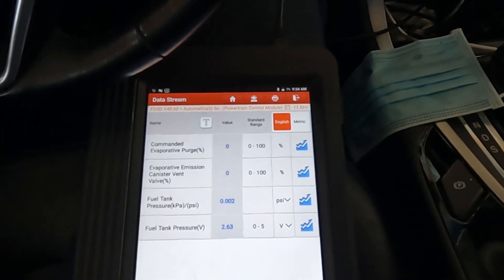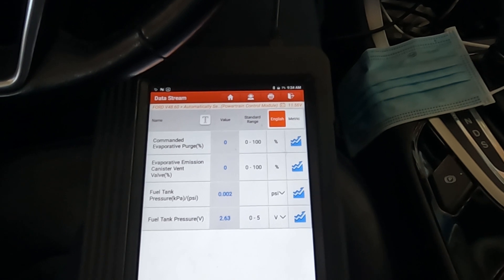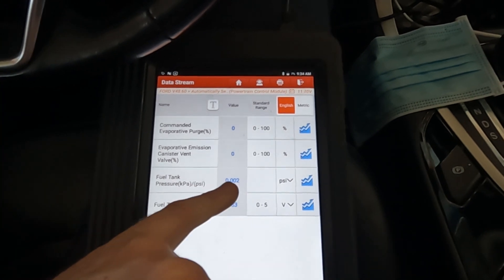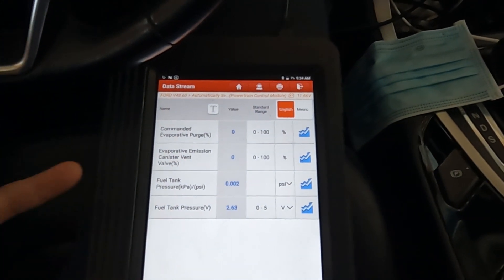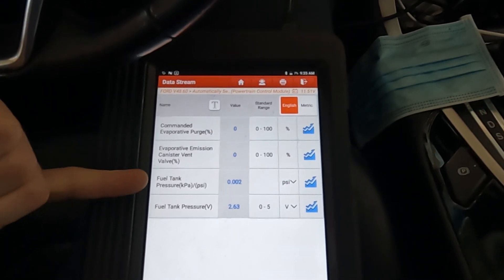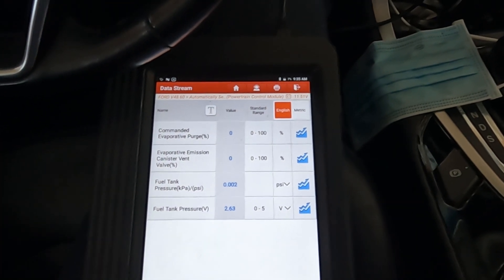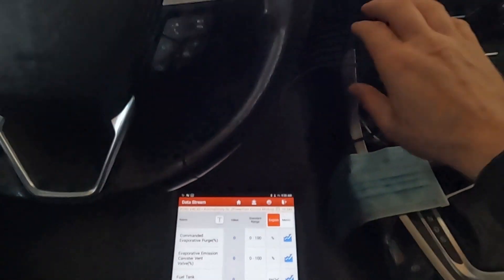Let's start the car and see what the numbers do. The fact that at rest, before starting, our fuel tank pressure is neutral is a good sign. If the sensor were biased one way or another, we'd look at it more closely, but being at zero doesn't raise any red flags. Let's go ahead and start it up.